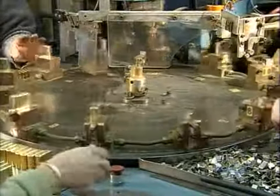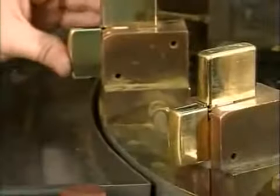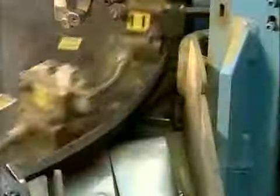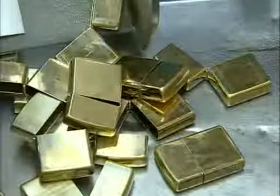A worker collects them and places them on a revolving table. Another worker slides on a hinge to link the top and bottom pieces. An electrode welds the hinge to the case. Then a mechanical arm knocks them down a chute to a worker who inspects the welding job.